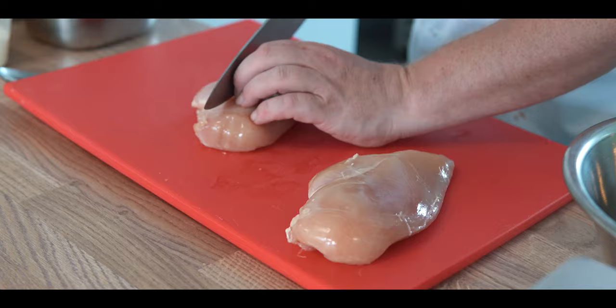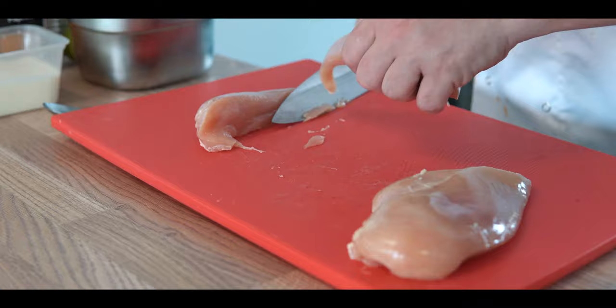It does smell good! Next we're going to do a chicken wrap. Got some lovely chicken breasts — just going to dice that up into the bowl here.